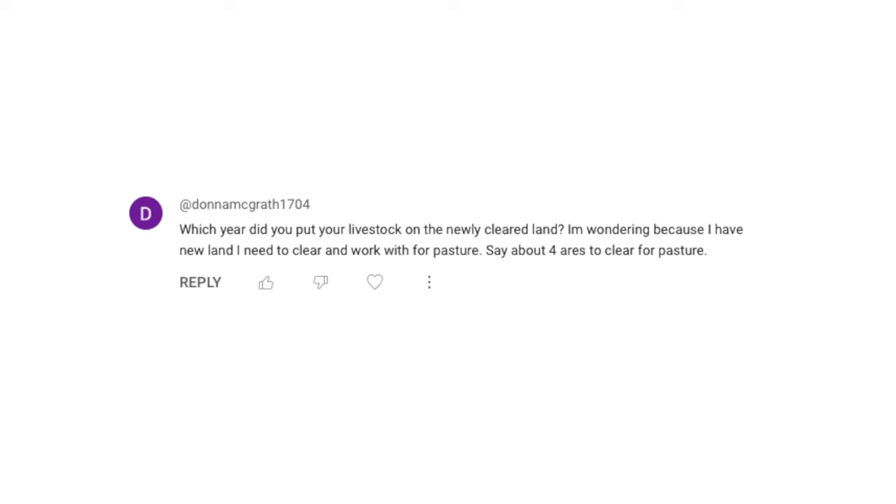On that note, here's a related question from Donna, who asks: Which year did you put your livestock on the newly cleared land? I'm wondering because I have new land I need to clear and work with for pasture — say about four acres to clear for pasture.